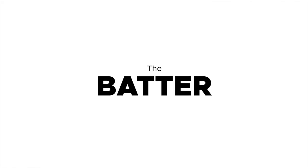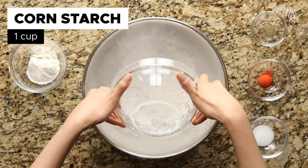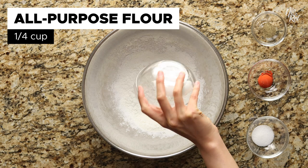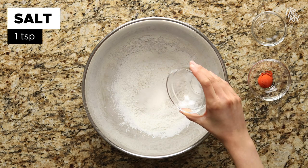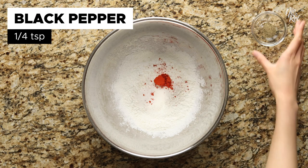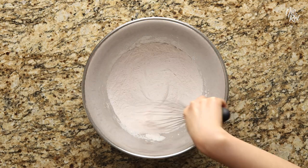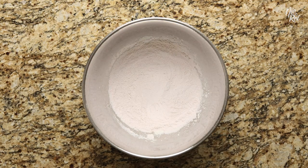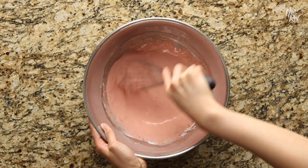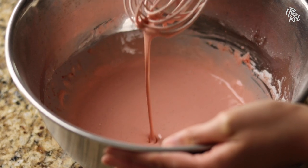The last thing we need to prep is the batter that'll hold your ukoy together. To make it, first throw in one cup of cornstarch into a mixing bowl, 1 cup of all-purpose flour, 1 teaspoon of salt, 1 teaspoon of annatto powder, and one-fourth of a teaspoon of black pepper. Using a whisk, thoroughly mix everything together. Next, pour in 1 cup of water and stir everything together. As far as consistency goes, you want your batter to have a slight thickness to it but still be free flowing.